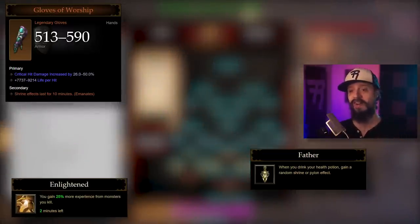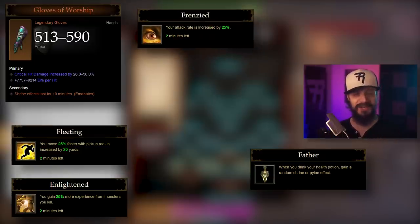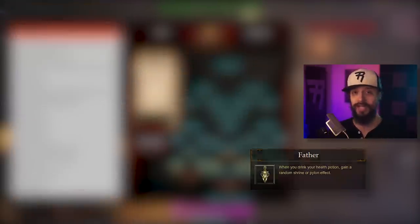The shrine effects include: Enlightened — 25% more XP; Fleeting — 25% more move speed and +20 pickup radius; Frenzied — +25% attack speed; Blessed — +25% damage reduction; and Empowered — +50% cooldown reduction and +100% resource generation. Shrine effects normally last two minutes, meaning you'd pop your potion four times before one runs out. If you can work in the Gloves of Worship, this presents really interesting options for solo builds, particularly those that rely on cooldown reduction.